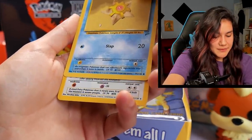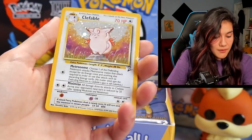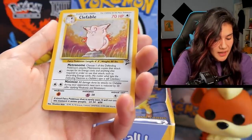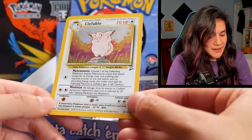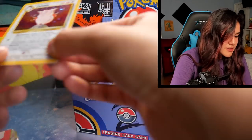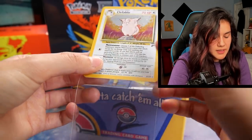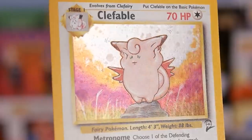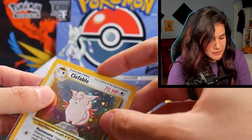I'm feeling a Ninetales in this one — it says Clefable. Clefable holo. Very nice. So you've got your second holo out of these two packs. He just puts the cool guy shades in the chat — like, yeah, no big deal. This one looks pretty solid. There are a couple of print lines going horizontally on this one, but these are pretty decent. There's a little bit of silvering on this side as well, and that was a little bit apparent in the last one, but they're pretty solid.